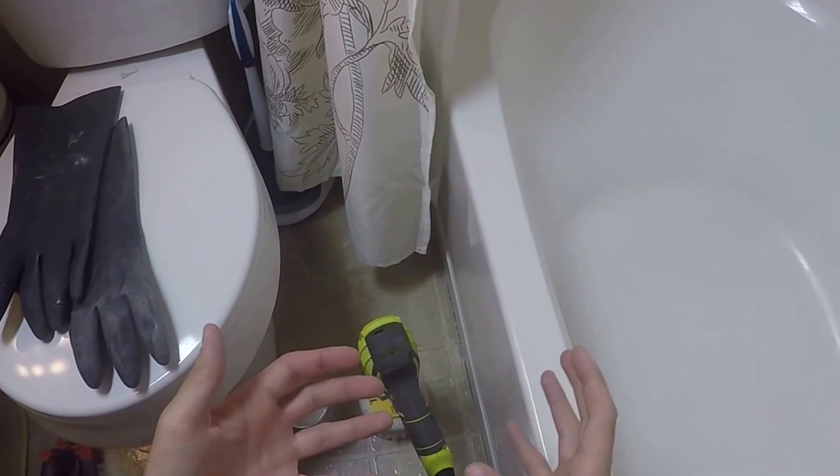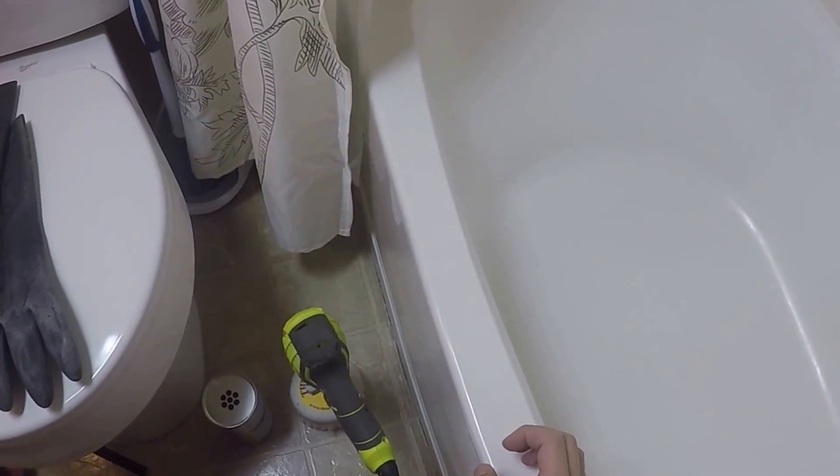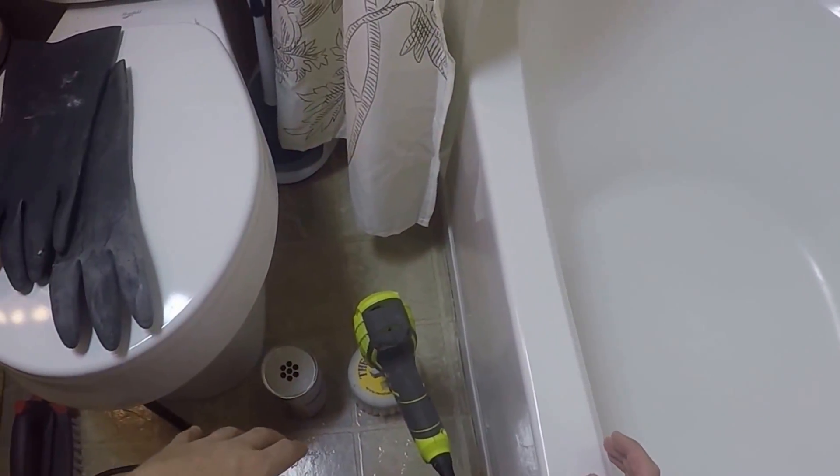After using this one day, my fingers completely dried out, cracked, and were very painful for about a week — just from using this one day. So if you're going to be using this for multiple days, definitely, definitely get some gloves.